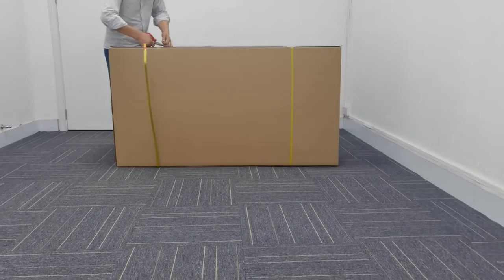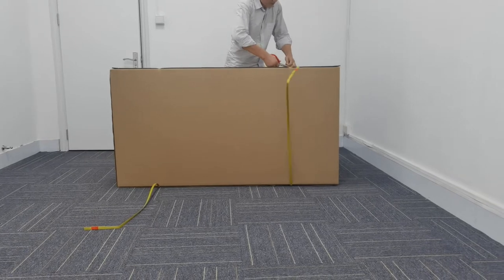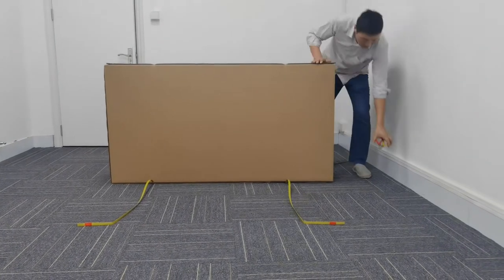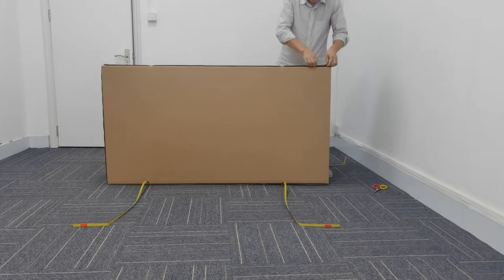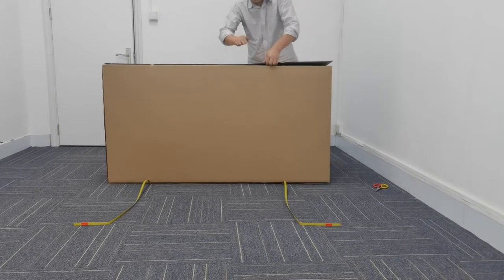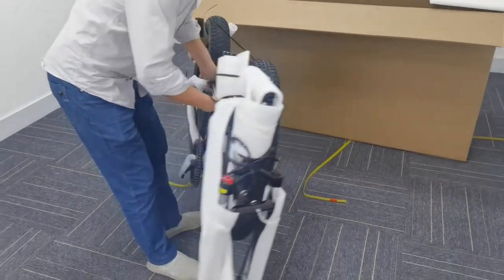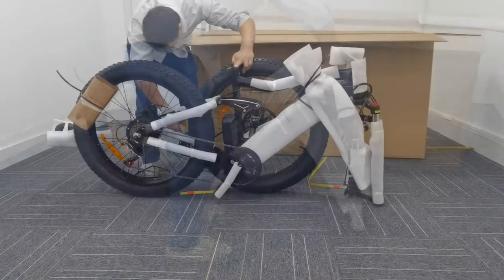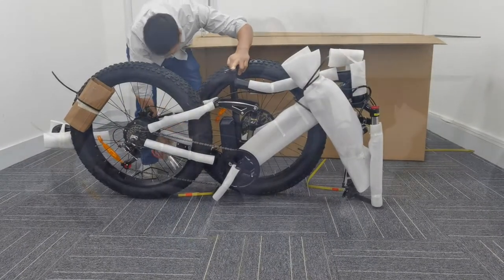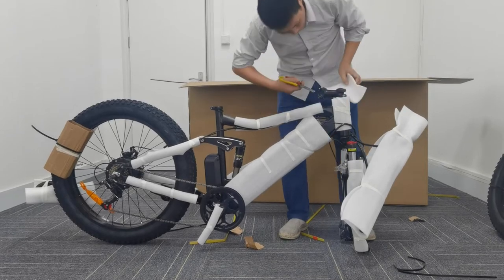Hello guys, this is Steve. I'm here to show you how to build up our e-bike ONS-E1. After unpacking the outer box, get out all the components. Put the front wheel aside and use scissors to cut the wrapping foam carefully.